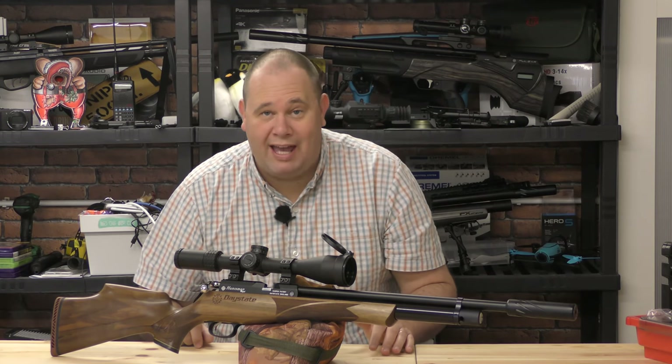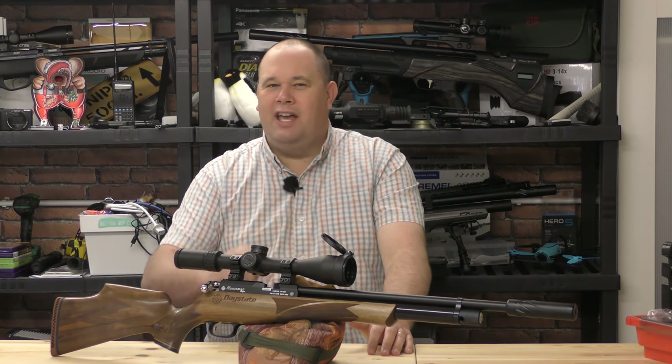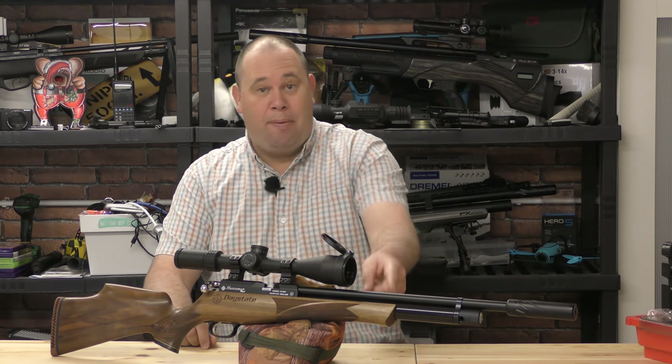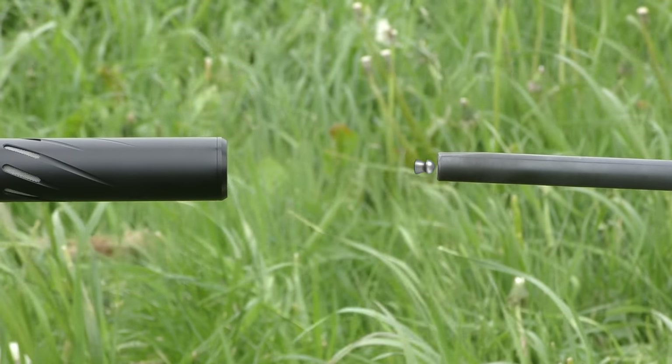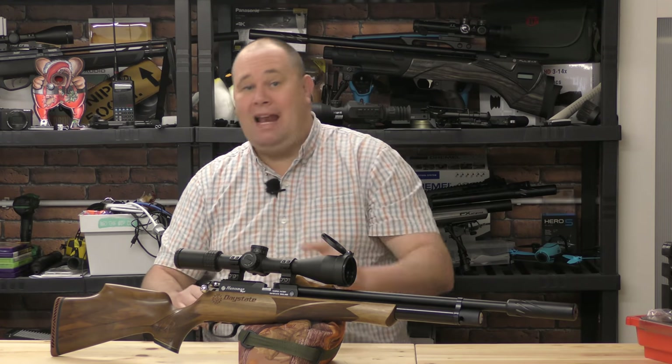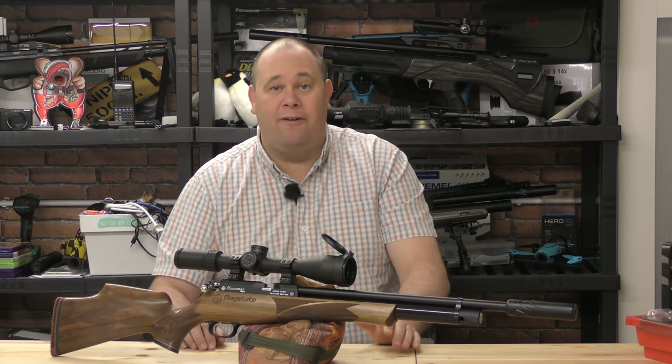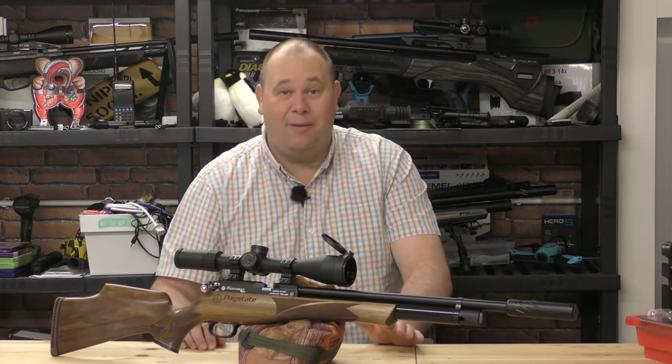Hello there! Welcome to the Airgun Gear Show. Over the years, there's been one shot I've always wanted to try: the barrel-to-barrel sniper shot. Simple. The shooter shoots and the pellet flies through the air and goes straight down the barrel of another rifle. And today, I'm going to try it.